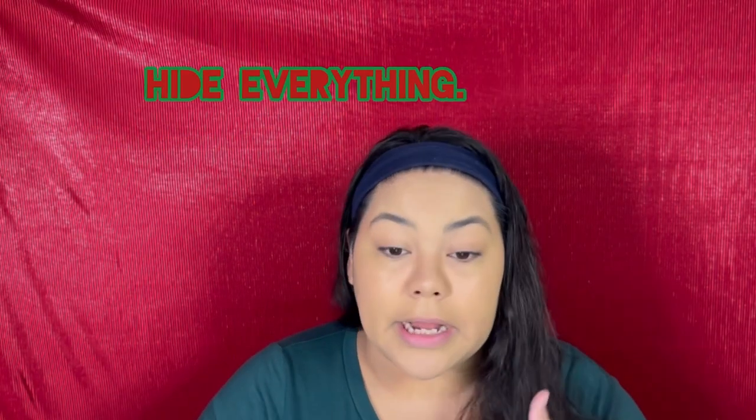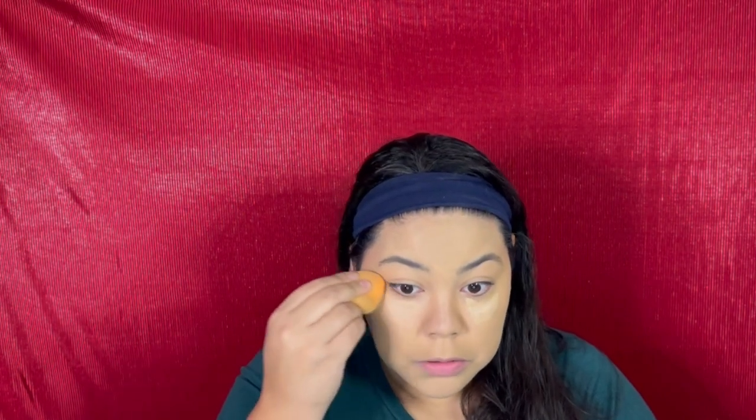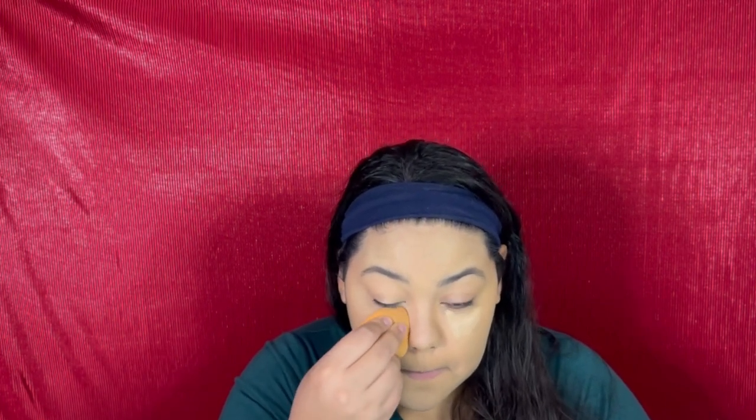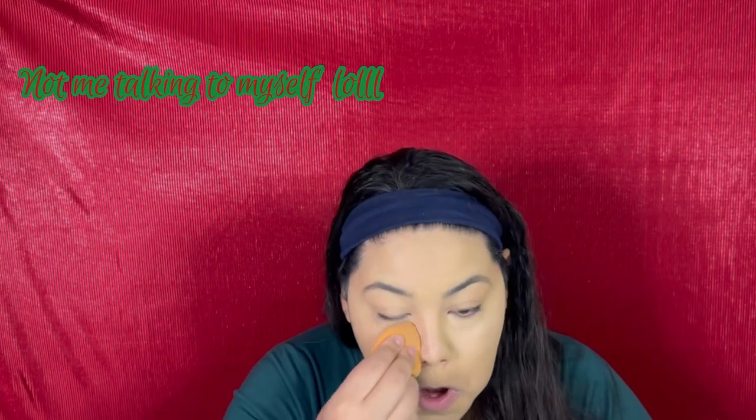Go in with some concealer and conceal all your secrets. Conceal it, hide everything, hide it all. I'm gonna use the back of my beauty blender — blend it in. And go up a little bit higher too, that's what I like to do. Got a little bit too much on that one. That's okay.